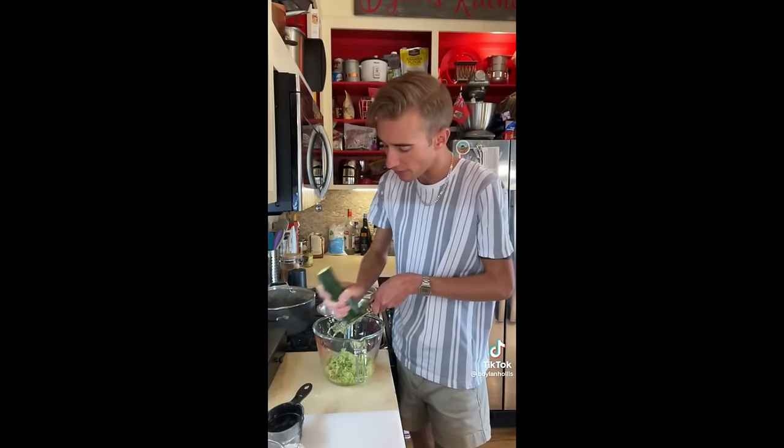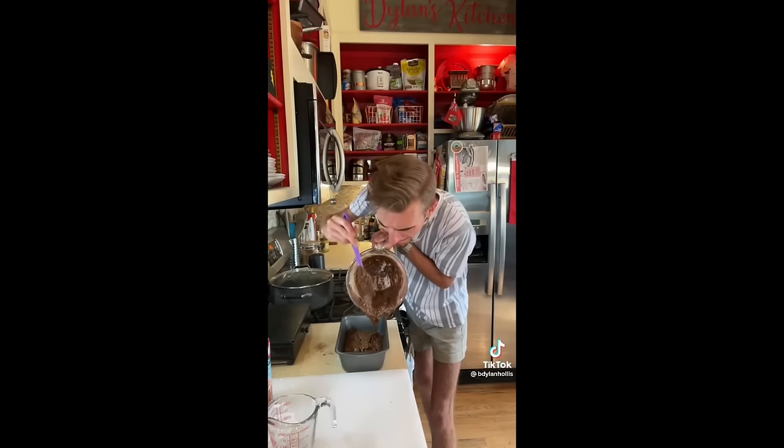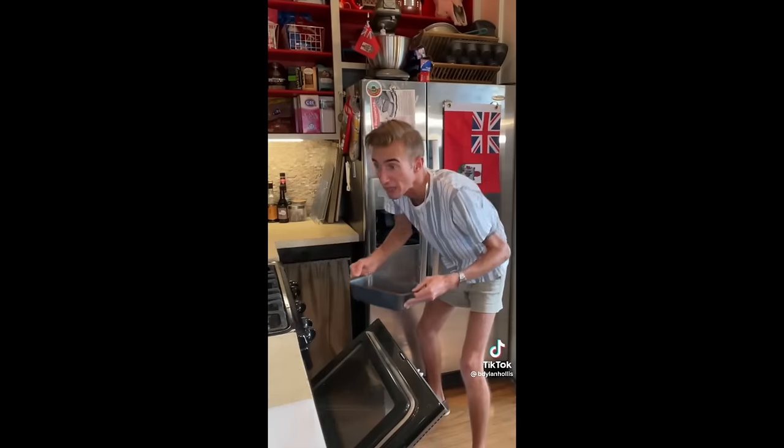For the zucchini, we need one and a half cups shredded, skin and all. I hate zucchini. Doesn't taste bad — it just makes me feel insufficient. This isn't just a chocolate cake recipe with a bit of zucchini — no, this has more zucchini than flour. 50 minutes at 350.